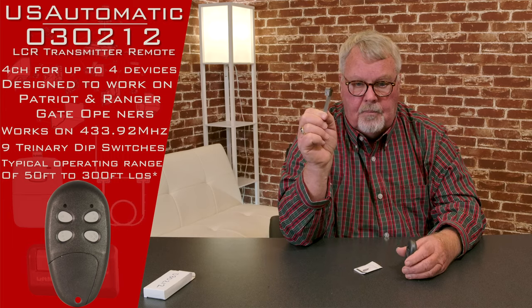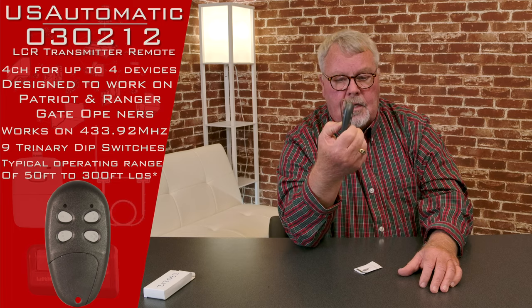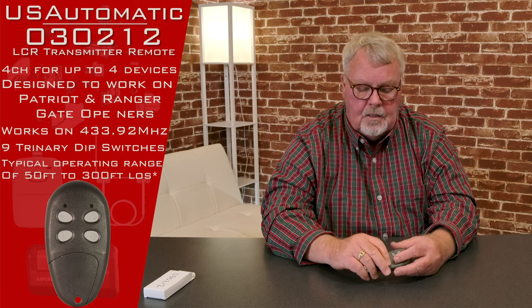It comes with a piece of spring steel clip that clips on the back of the transmitter, which then lets you clip it to the visor of your car. So instead of this thing rolling around and getting lost or falling out when you open the door, you can clip it to the visor and keep it handy.